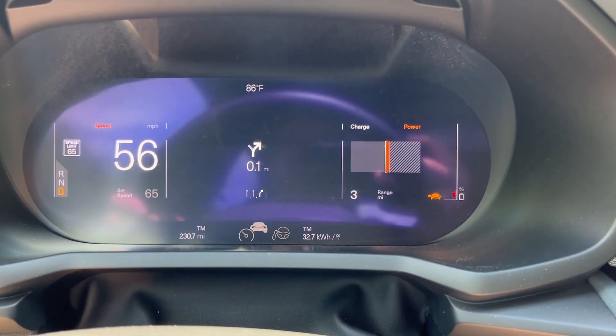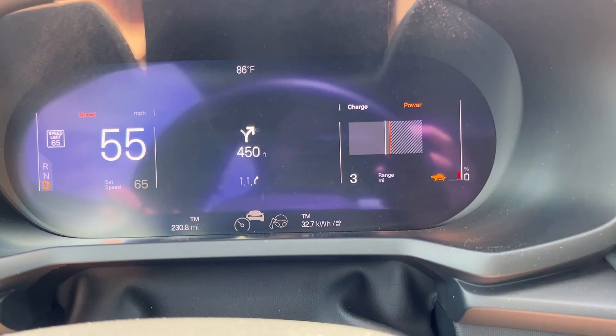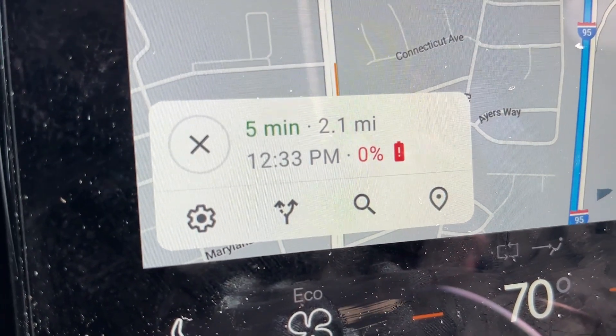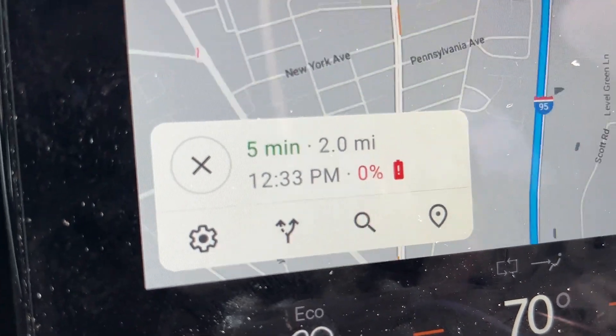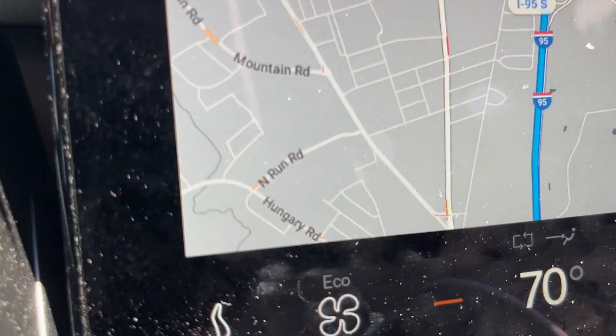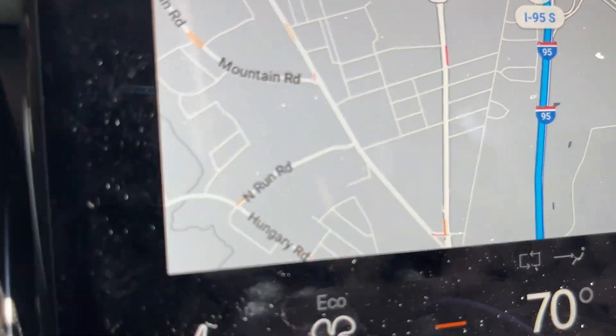I am cutting my speed at this point because it's telling me I have 3 miles left, but this screen is telling me 2.1 miles and 0% state of charge by the time I get there. So I'm going slower — I'm just not going to risk it.